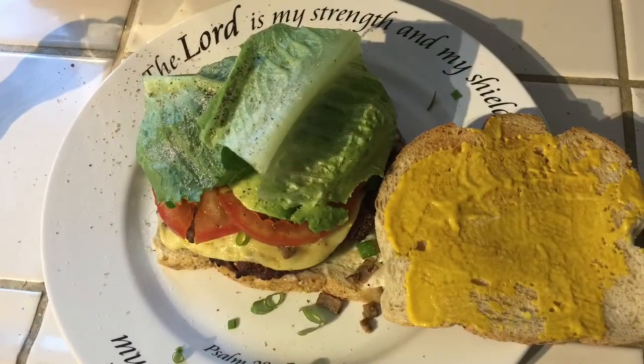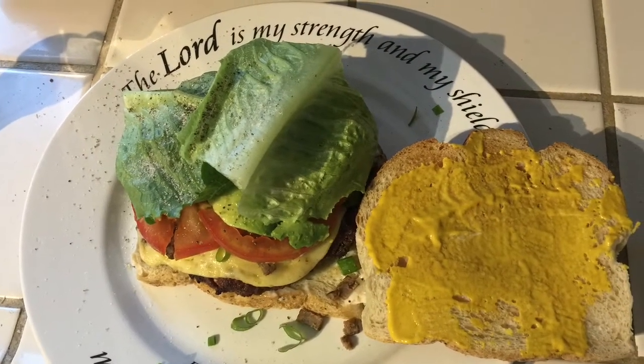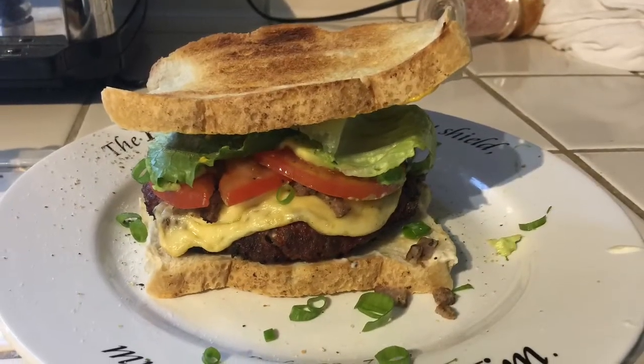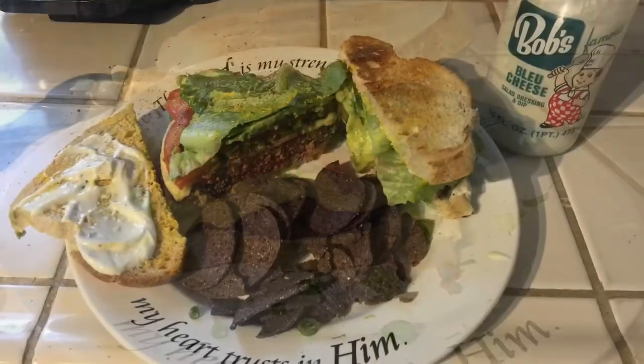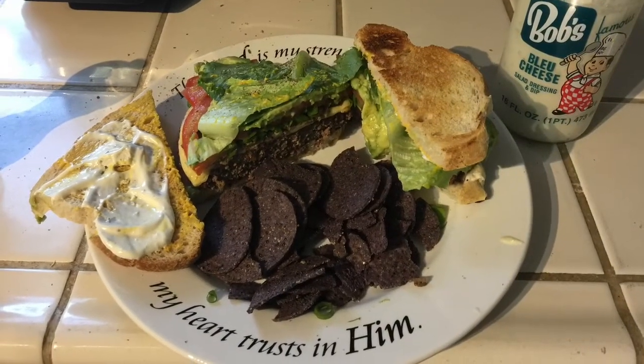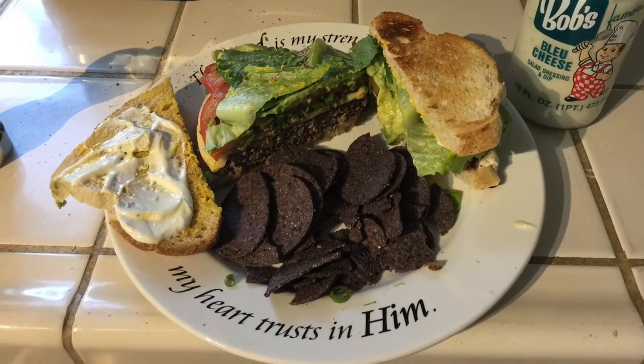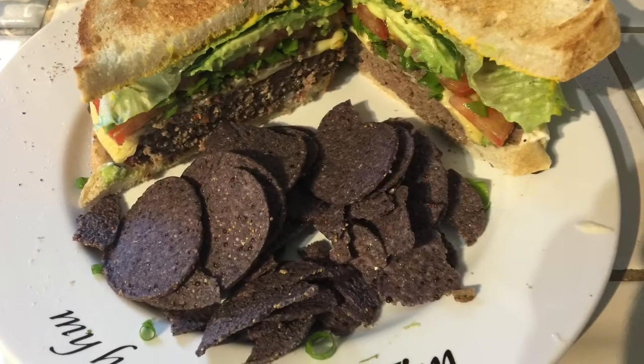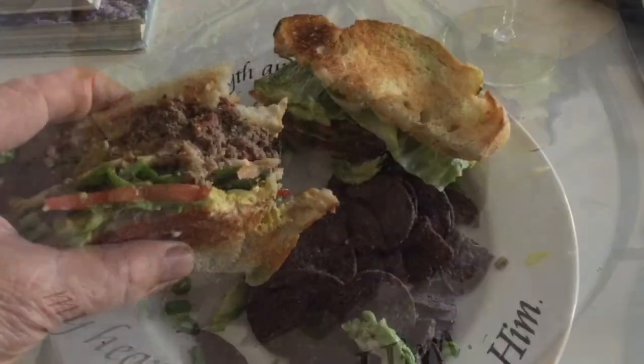Oh wait, we forgot something really important. We're going to put mustard on the top of the bread. But before we do that, let's take that puppy off and do one more thing — we're going to add some Bob's blue cheese. Right there. Put a couple drops of that Bob's blue cheese.